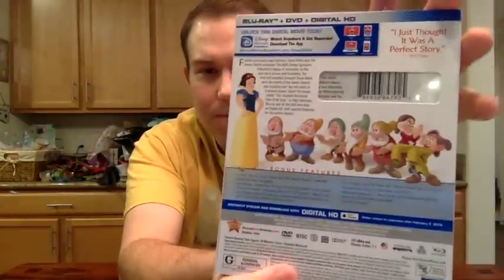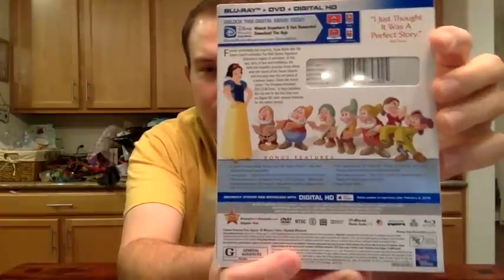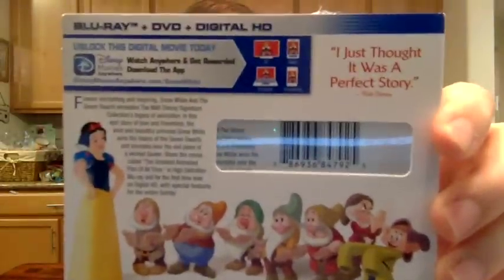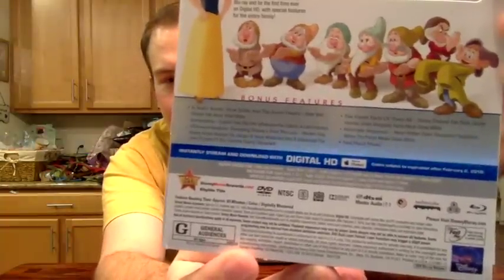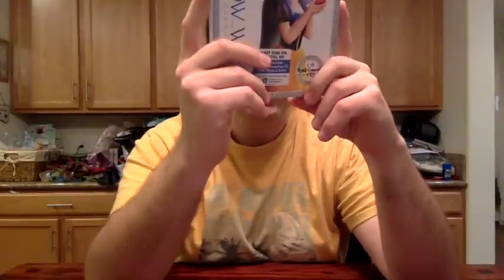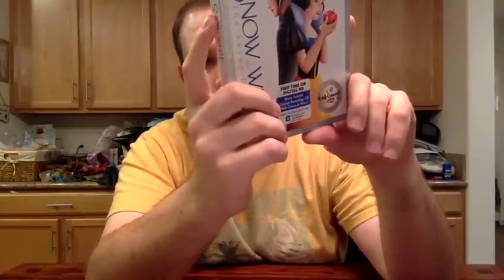Here is the back of the box — it has some newer stock art of the characters, but no images from the movie. I find it interesting that they used a quote from Walt Disney on the back instead of a critic's quote. And then here on the back, it lists off some of the new bonus features: In Walt's Words, Snow White and the Seven Dwarfs, a feature called Iconography, At Disney Animation, Designing Disney's First Princess, The Fairest Facts of All, an alternate sequence, and much more.